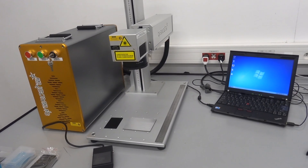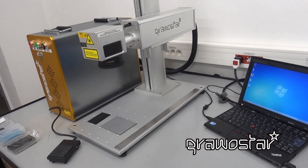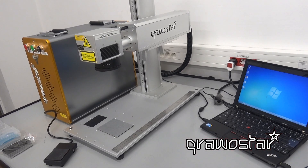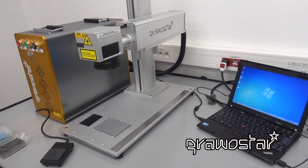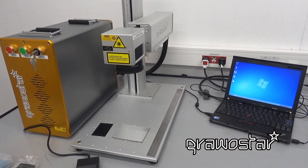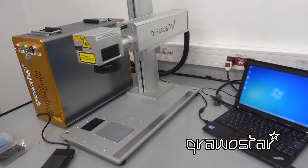This is a very short presentation of GraboStar Laserman 3 Fiber Laser. This is a 20W laser able to mark on steel, aluminium, ABS and many different plastics. This is a state of the art, very high quality and extremely low price system that comes together with a PC or laptop.